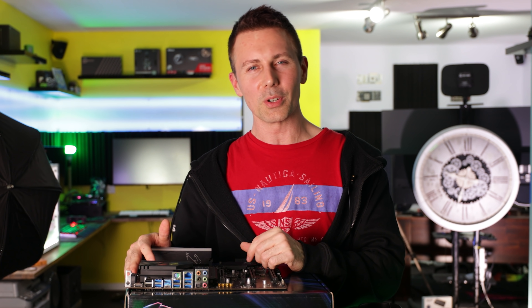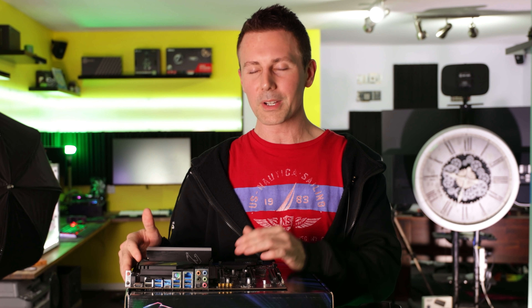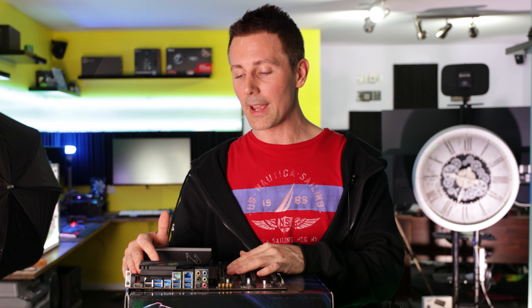I hope you guys enjoyed this review. If you did, be sure to hit that like button, and let us know in the comment section below what you think of the Riptide series. Are you liking what it's about? Do you have any critiquing points of your own for ASRock?